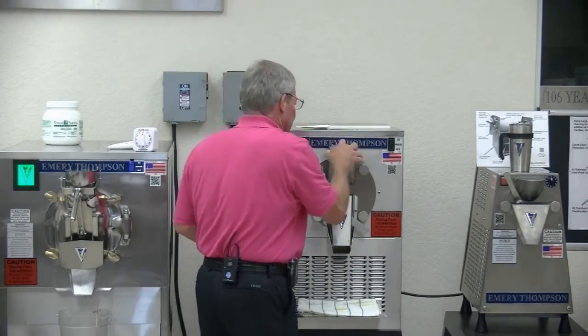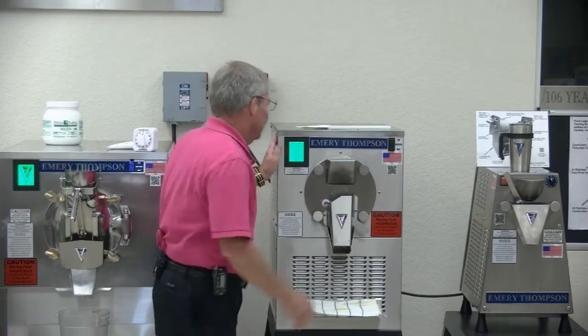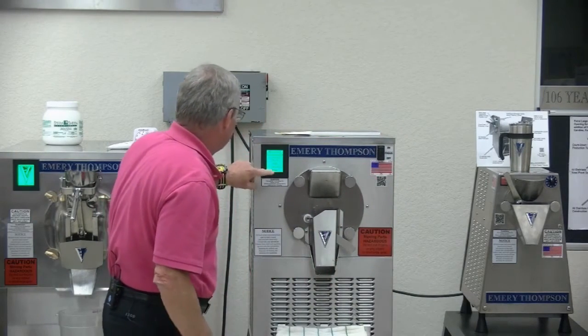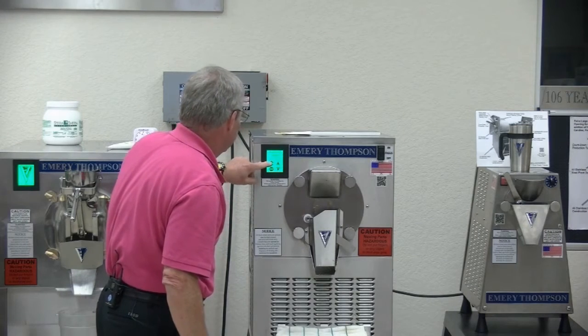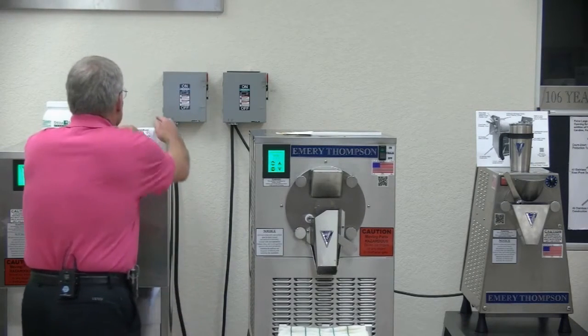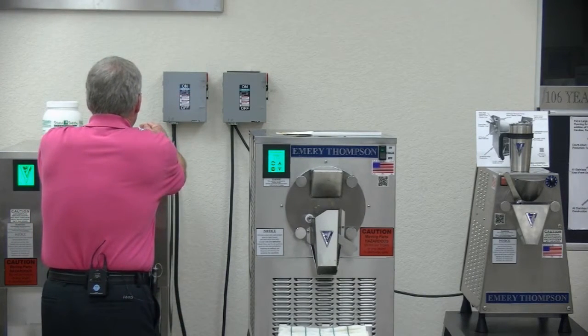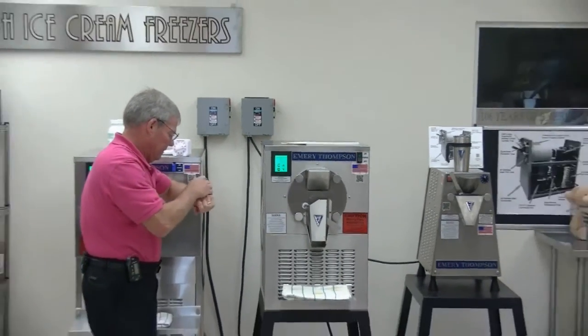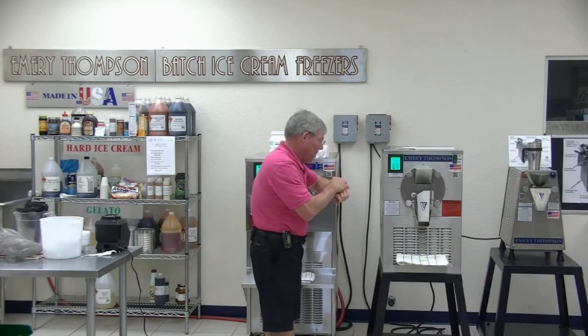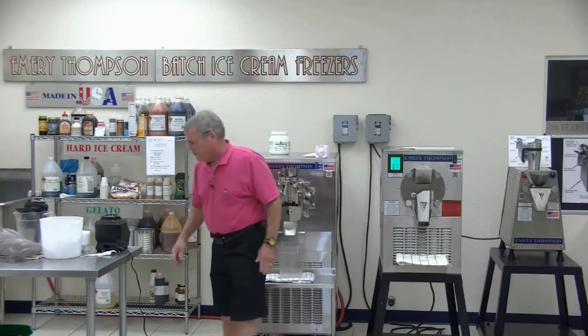I'm calling this a fresh fruit sorbet, so I'm going to hit the infinite overrun. We're going to scroll down to sorbet, sorbetto, hit start, and refrigeration. You can sell it depending on the market — there's Italian ice, sorbet, sorbetto, fresh fruit sorbets.